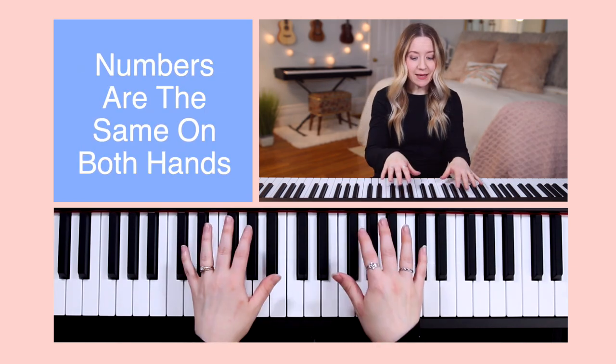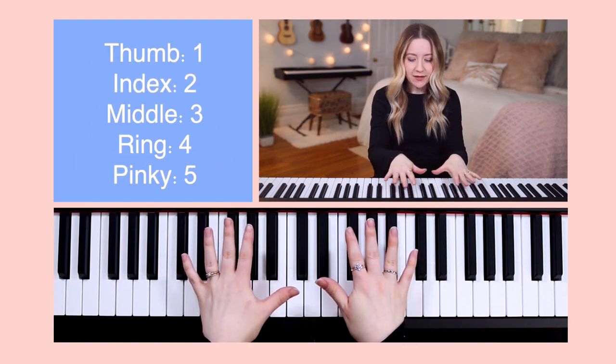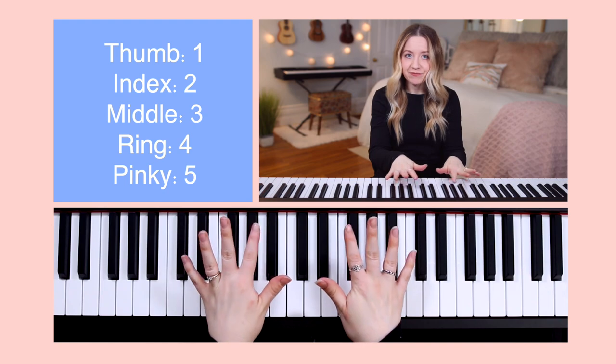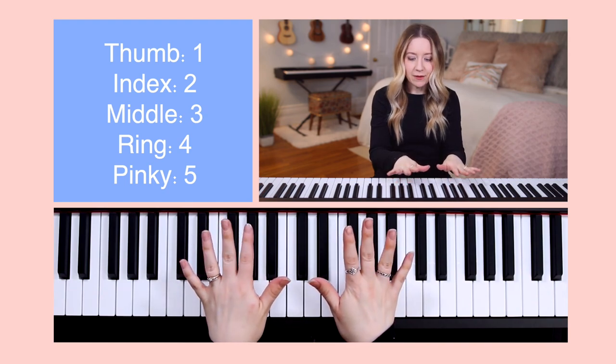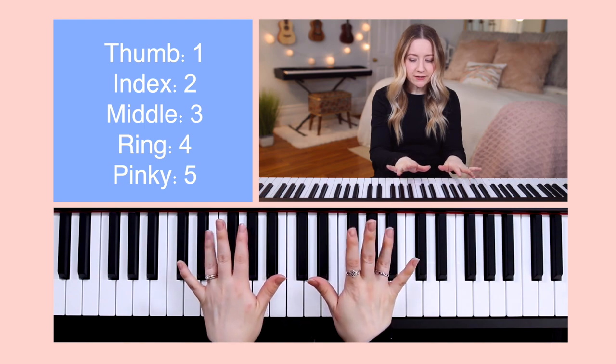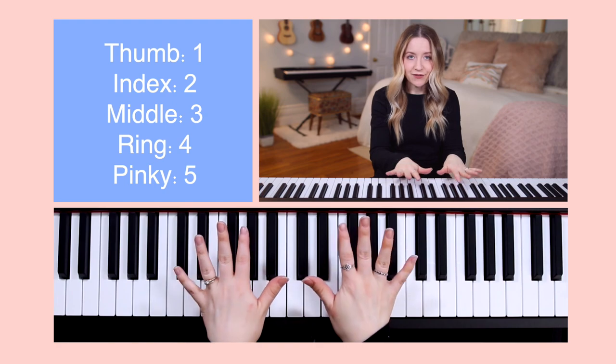The finger numbers will be the same on both hands. Thumbs: finger number 1. Index fingers: finger number 2. Middle fingers: finger number 3. Ring fingers: finger number 4. And pinkies: finger number 5.